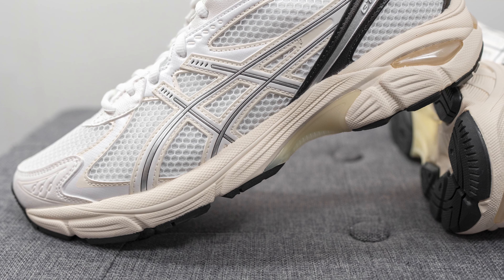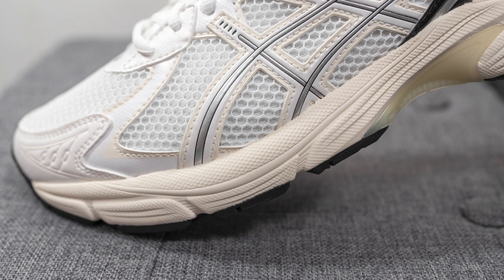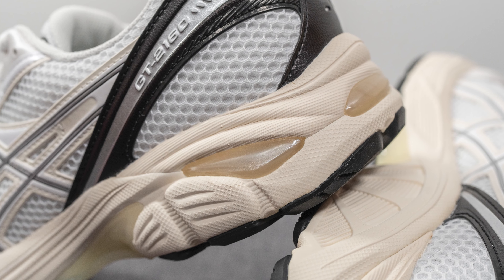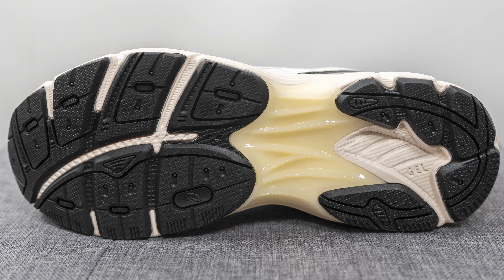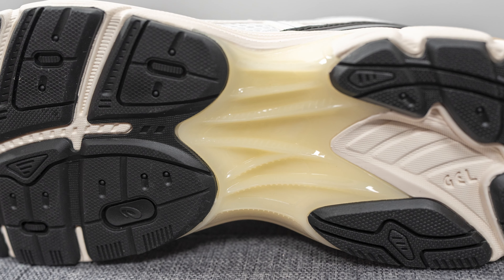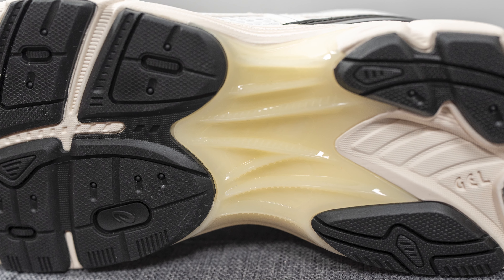The upper of the shoe sits atop a chunky EVA foam midsole painted in a cream color. Inside the shoe we have A6's gel technology which helps with impact protection and shock absorption, and this is visible on the lateral heel along with the center of the heel. Turning the shoe over, the outsole is constructed from black colored rubber with grooves throughout to help with flexibility. In the middle you can see a cream TPU shank plate — what A6 calls their Trustic technology — which helps with torsional rigidity and mid-foot support, preventing your foot from twisting when walking or running.